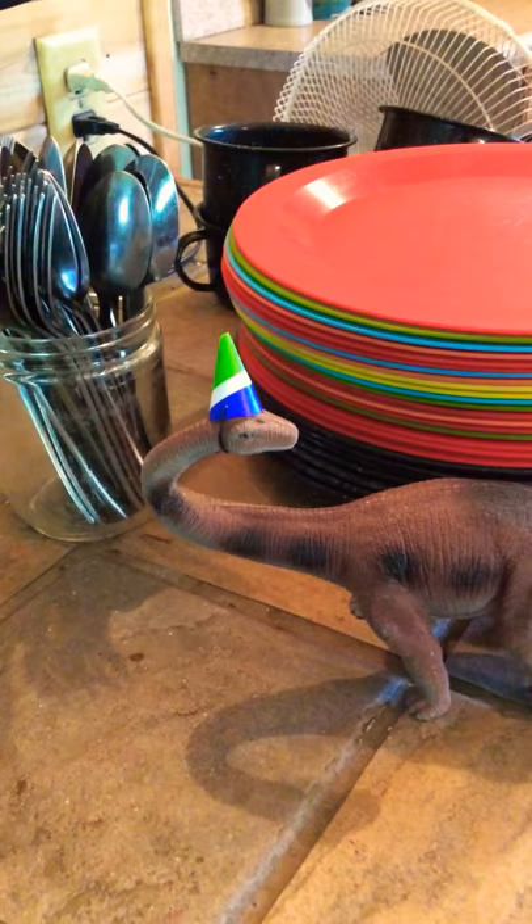It's a dinosaur birthday party and it is also budget-friendly and low-waste. Hi everyone, it's Janet from Go Green Save Green, and I just want to show you some of the fun that I've been having putting together my little son's birthday party. Let me show you a few things.